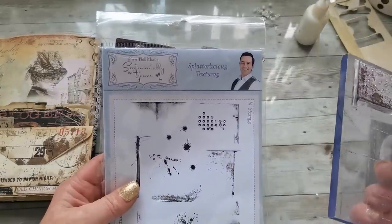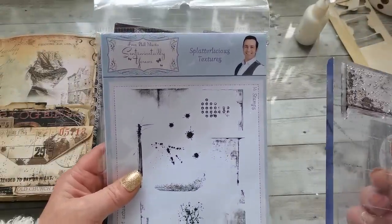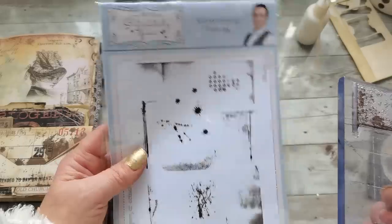I love these stamps from the Shabby Dabby Duda collection — I'll put a link for Tina's Etsy or YouTube channel down below. Go have a look on her YouTube channel — you'll find all the links you need there. And I'll also look through my emails for the link to the shop where I bought these amazing stamps from Phil Martin — Splatterlicious Textures.